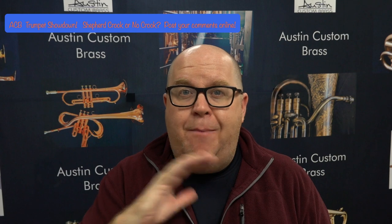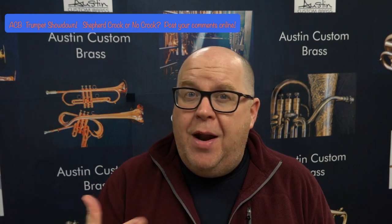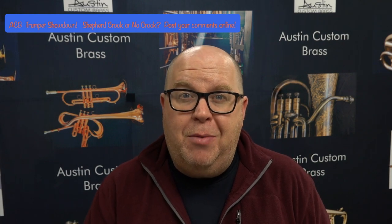Both are great options, but since I finally had them in the shop I wanted to do this video. What I'm going to do is play them back and forth — first with just my 3B mouthpiece, and then I'll put something smaller in for a pop clip at the end. So we'll start with the 3B, and since I have the A4 standard in hand, I'm going to play that. Here we go.